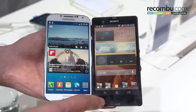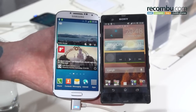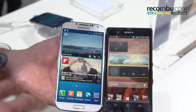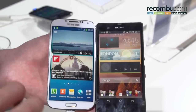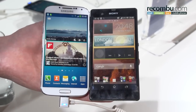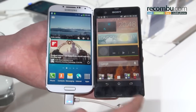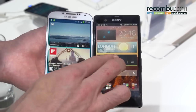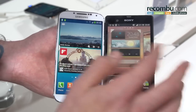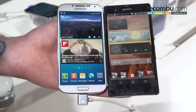Moving on to the user interfaces of both devices: we can see Android 4.1 on the Sony Xperia Z and 4.2 on the Samsung Galaxy S4. Samsung overlays with TouchWiz — a really heavy user interface. Sony overlays with their Xperia user interface, which is really smart and attractive — more minimalistic. Taking a pinch, for example, you have your overview of your home screens and you can add and remove them at will on both devices, and there is a lot in common.